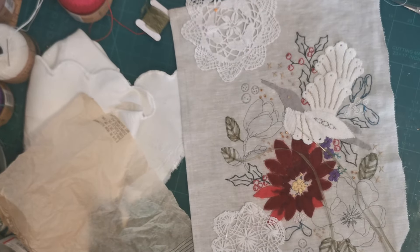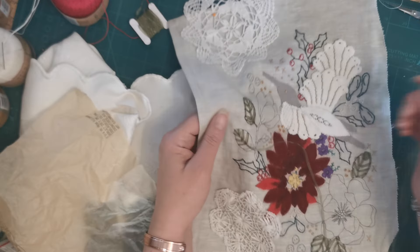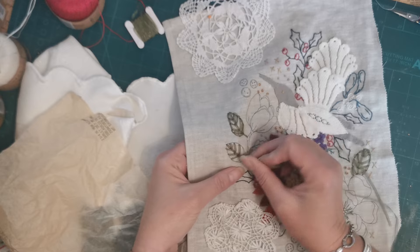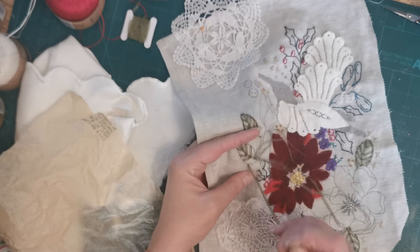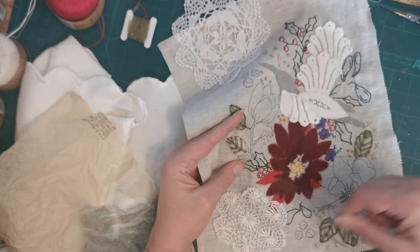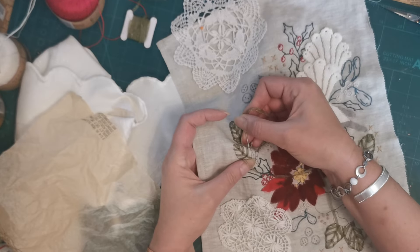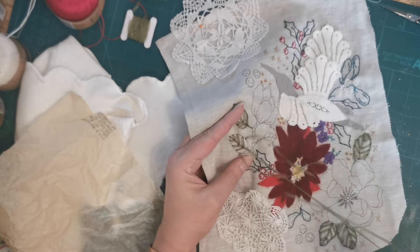Hello, welcome back. I'm Claire, this is Purple Poppy, and as you can see I am again working on this panel from Corinne's tablecloth. This is going to make my November panel on my just-because quilt, and at the moment I'm just doing a fly stitch with this lovely organza sage-coloured thread — well, it's not really a thread, it's more of a ribbon.